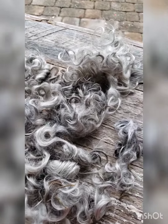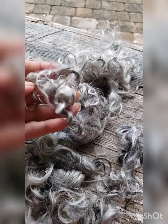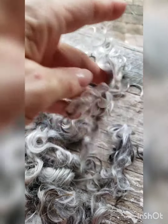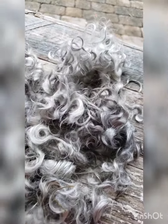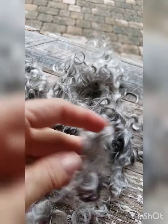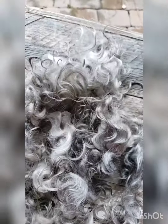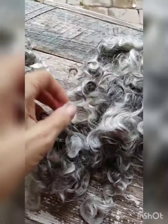Here's the fiber all scoured up. Let me try to find those little sections that were full of dirt. Look how clean that is! If you look at my scouring book or my video on scouring difficult fibers or the Master Class, you will learn a lot of great techniques to clean these really dirty wools.